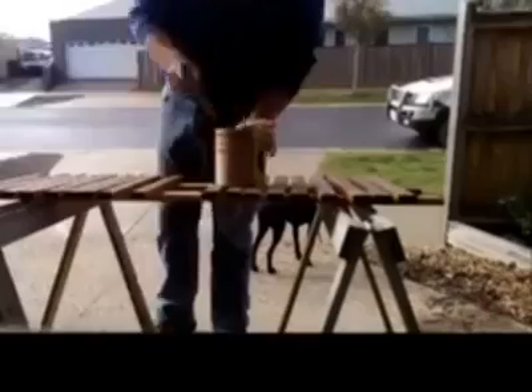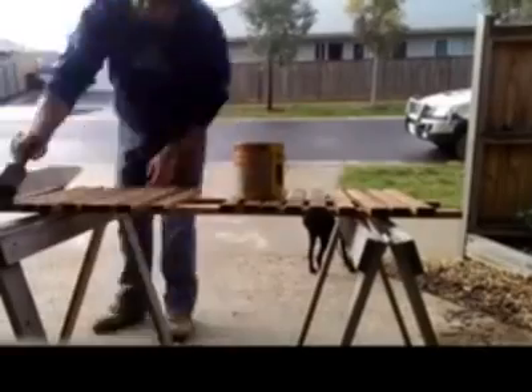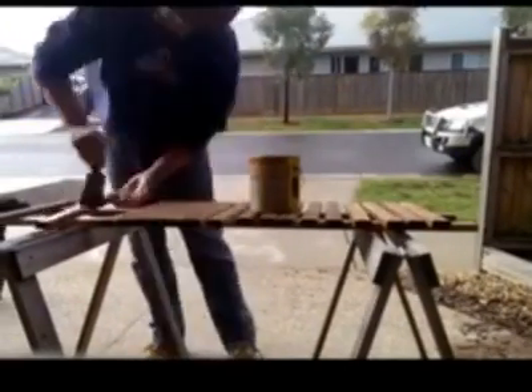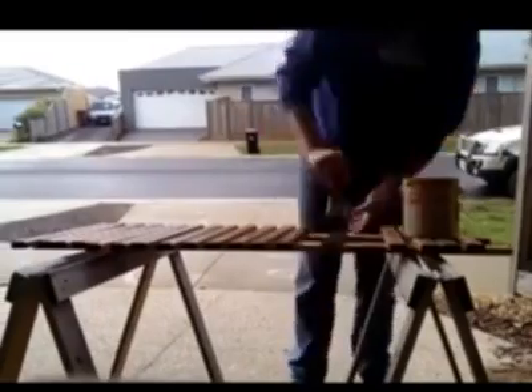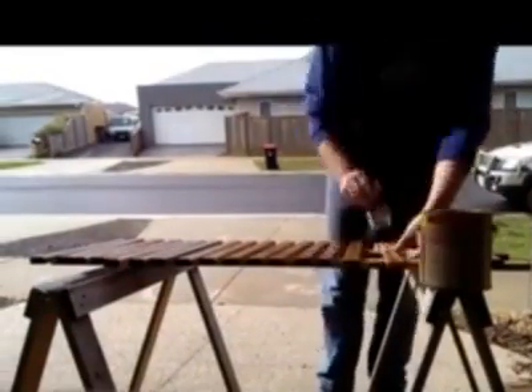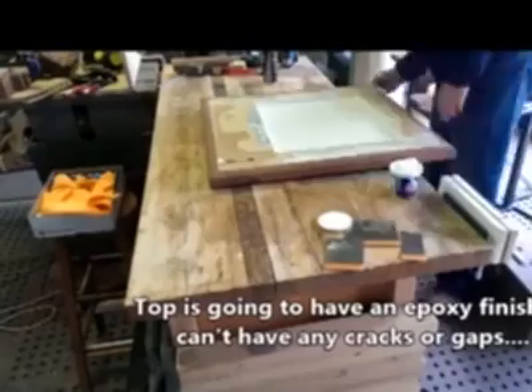The final cafe table will have a liquid glass high-gloss finish, so the chair legs being high-gloss will match that. Being an outdoor piece, it should really pop in a bit of sunlight. The timber slats will get two coats of polyurethane just to protect them from the elements and give them a bit of longevity.